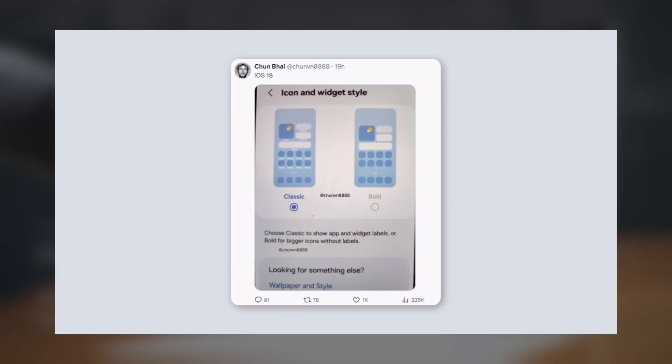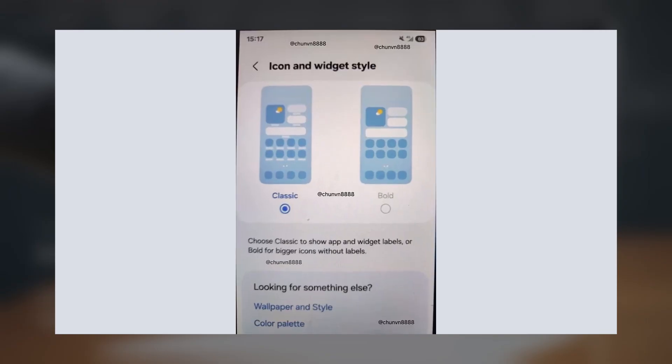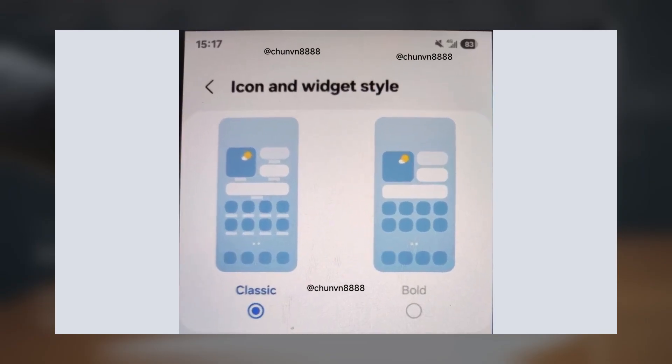We have a screenshot of a UI that looks very similar to iOS. You can make your icons bigger and bolder, and you can see the new battery percentage display, which is similar to iOS with a percentage inside the icon. You should be able to change this setting.